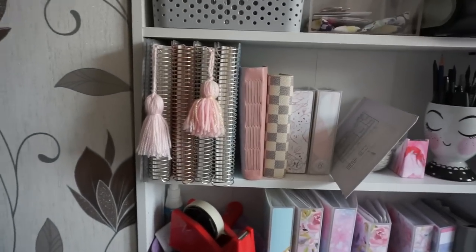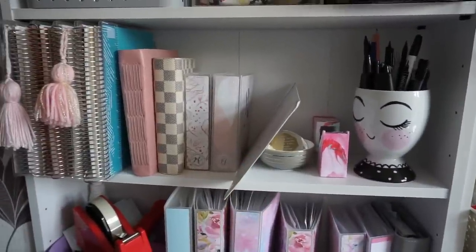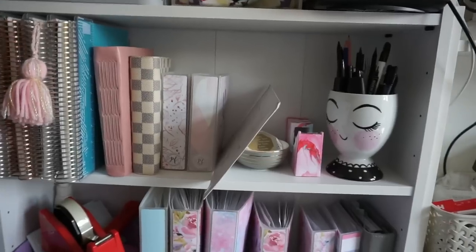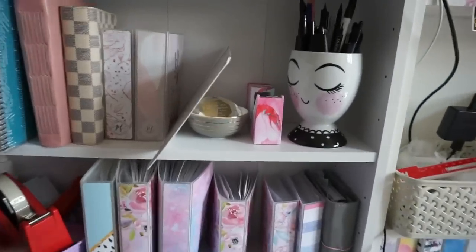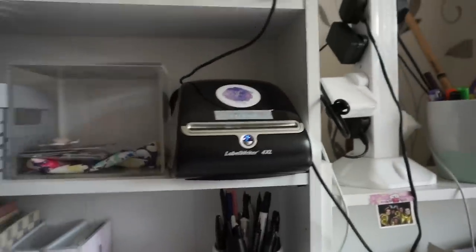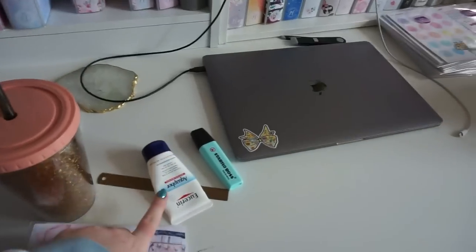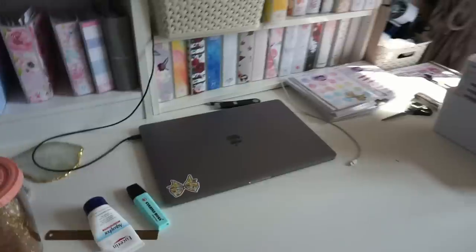These are my Erin Condren and other planners that I don't really use. This was an order that was returned and I need the buyer to buy shipping again so I can send it back. This was my UKPA Small Business of the Year award — I keep that out because I think it's really cute. My Dymo shipping label printer. I have my laptop and there's basically so much lip balm around my office because I'm on Roaccutane and I just get dry lips.